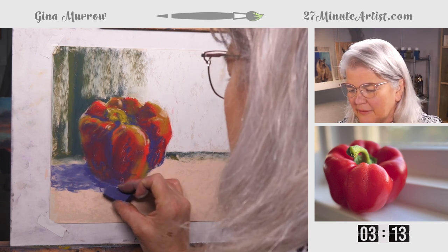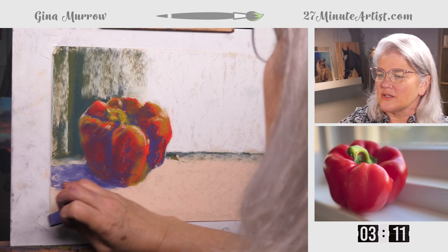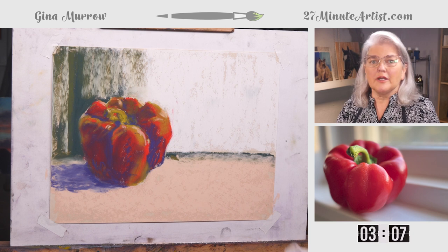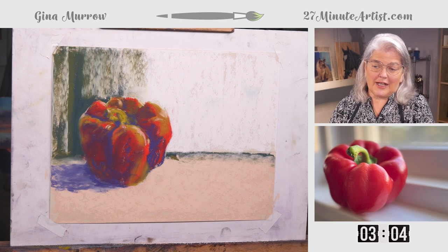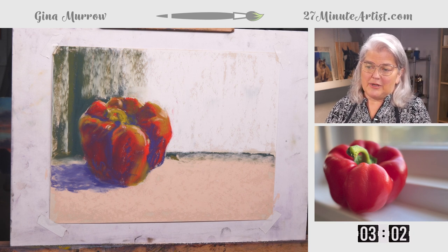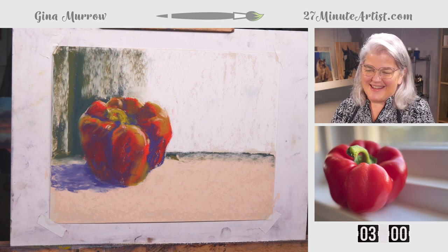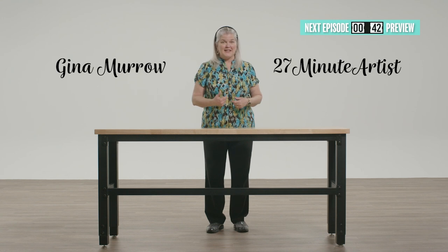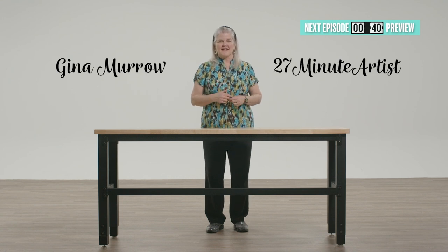We're just about done. This is good practice for doing a loose and rounded shape. It definitely looks like a pepper — I think I would eat it, it looks good to me. Would you like to see a preview of our next episode? Keep watching — it's coming in just 40 seconds.